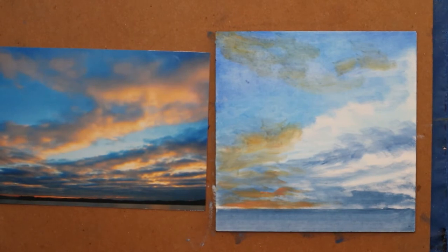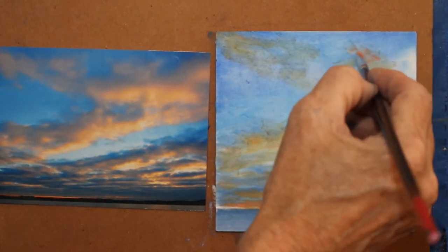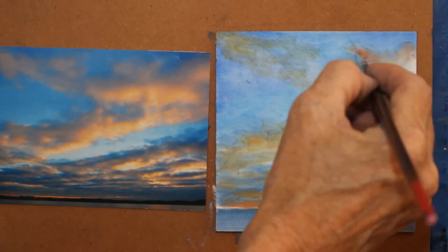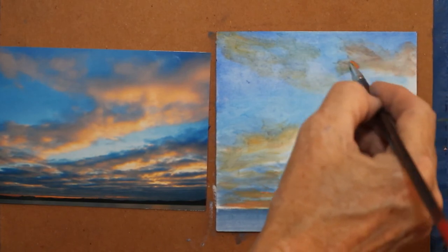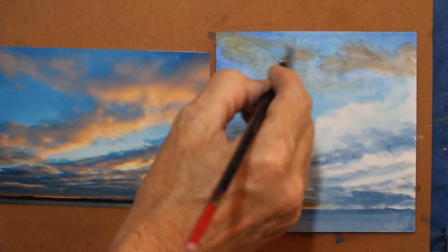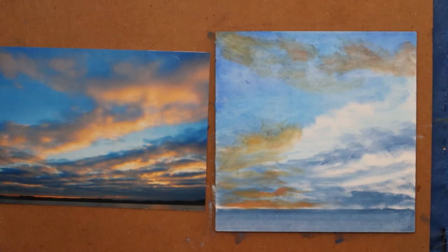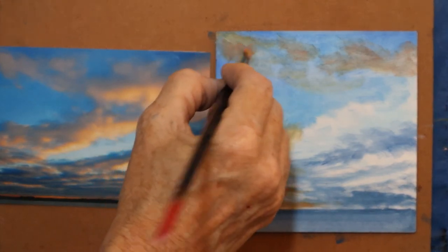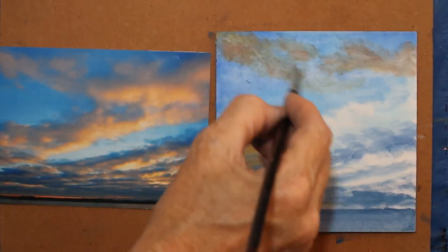I'm trying to use some of the paint that I had from my painting yesterday, and I did not put it in the freezer. If I had put it in the freezer, it probably would be cooperating with me a little better. That's a better color — it's a little more peachy. So I'm going to come back and add some of that.